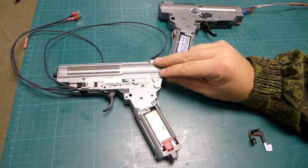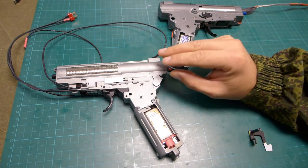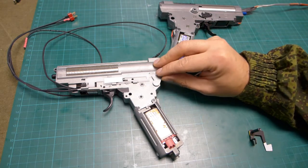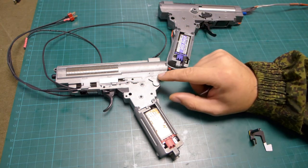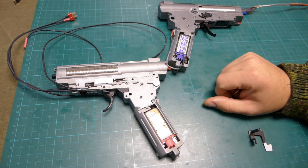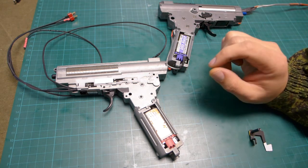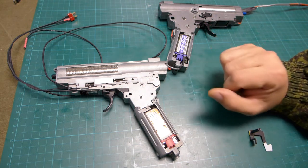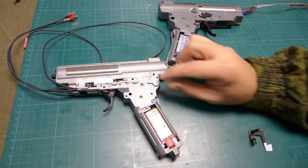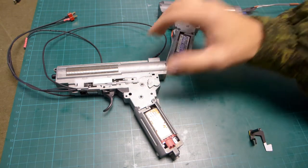On the AK gearbox, you go from safety to automatic mode, and then when you push it completely forward you are in semi-automatic mode. This is very important. That's why the Gate Control Station asks you what type of selector you are using. This is an AK selector, so: safety, automatic, semi-automatic.